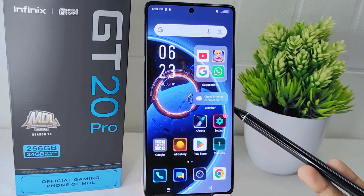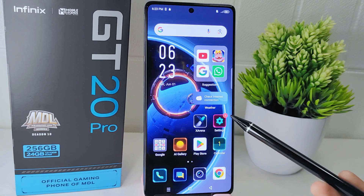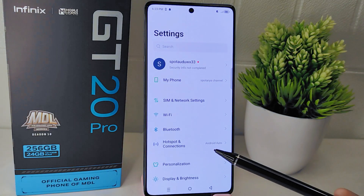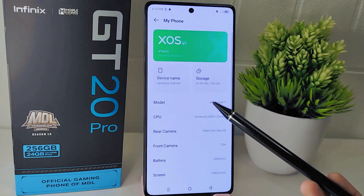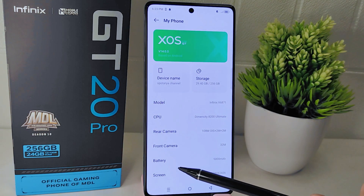To start the tutorial, open the Settings on your device, select the 'My Font' option, and then choose the RAM menu.